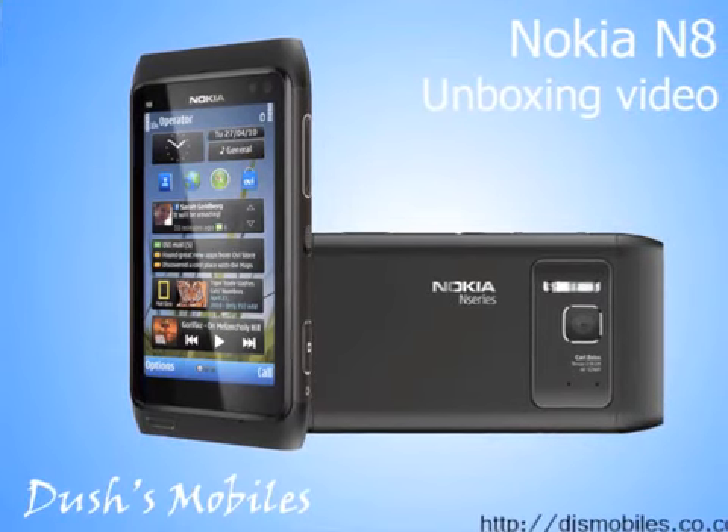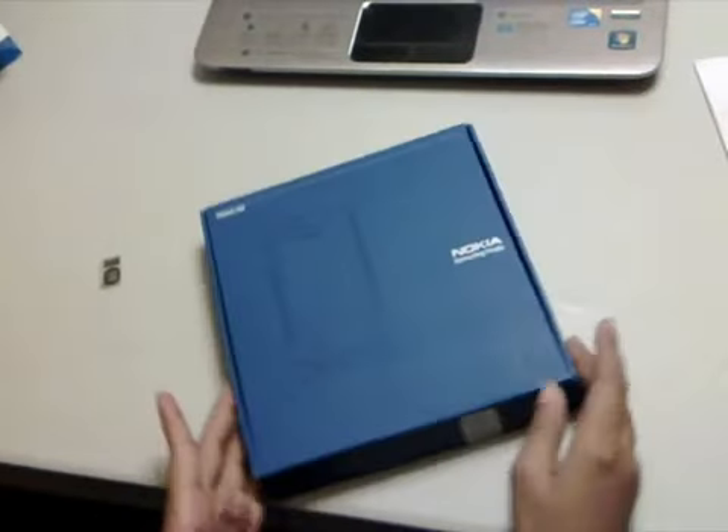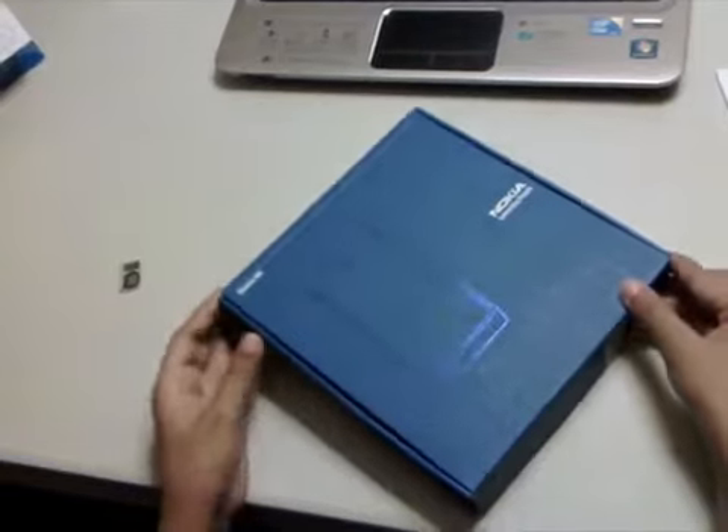Hey guys and welcome to this unboxing video for the Nokia Innate. First let's take a look at the retail box that the device comes in.